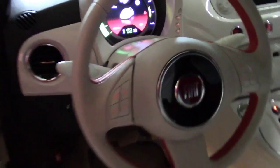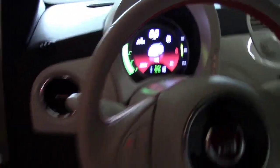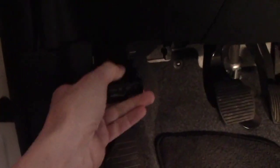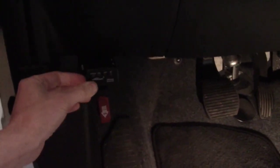Okay, so I turned the car on first, though it doesn't really matter — you can actually plug in the device first. The OBD port is located right here; it's real easy to get to, clearly visible. We just plug the scanner in, turn it on, and a red light comes on. Then we go into our program.